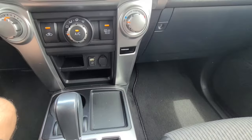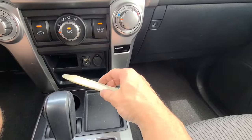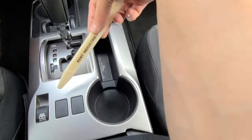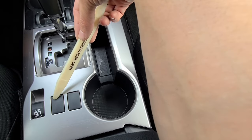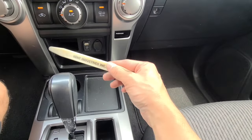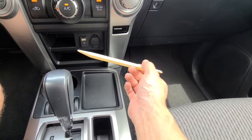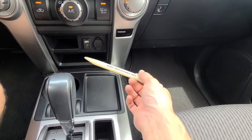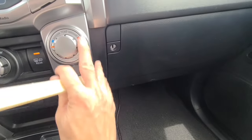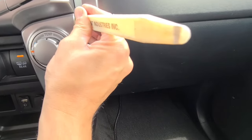For the 4Runner you won't need very many tools. You basically just need something to pry the panels loose, since you're going to pry this panel loose - and this one too if you want to put the USB port there. I have a non-marring trim panel tool, but you can use a screwdriver or even just your fingernails.